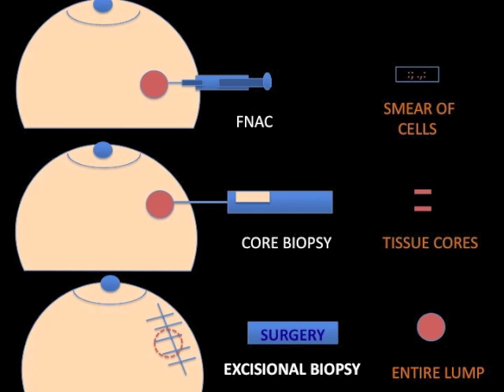In cases of breast cancer, information on molecular details of the tumor such as ER, PR and HER2 can be obtained on the biopsy sample itself and help formulate a more complete treatment plan.